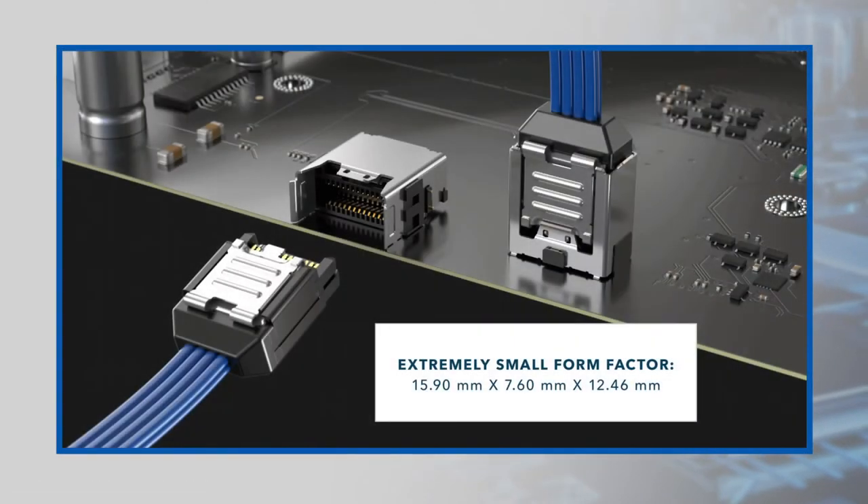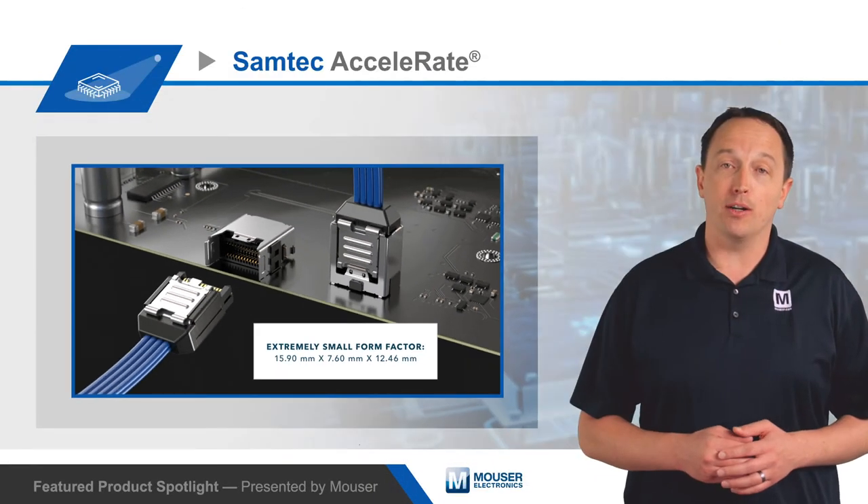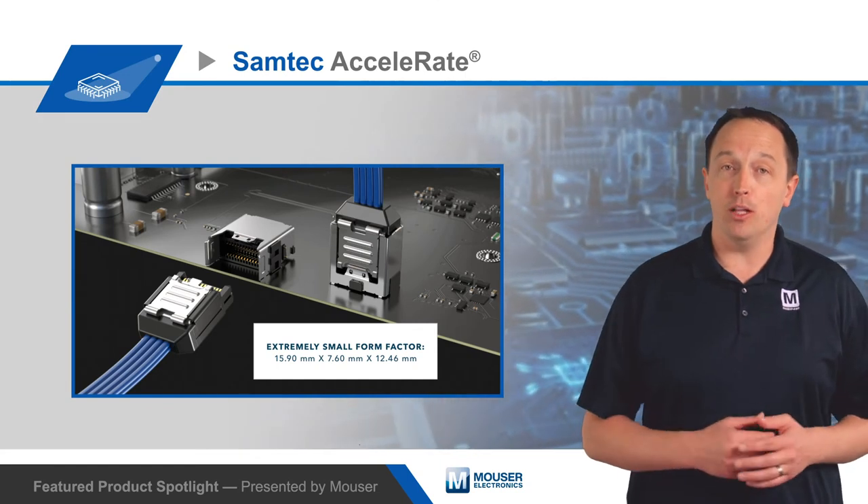The system features a high-density 2-row design with contacts on a .635 mm pitch, with options for 8 or 16 differential pairs and a 24-pair version under development.